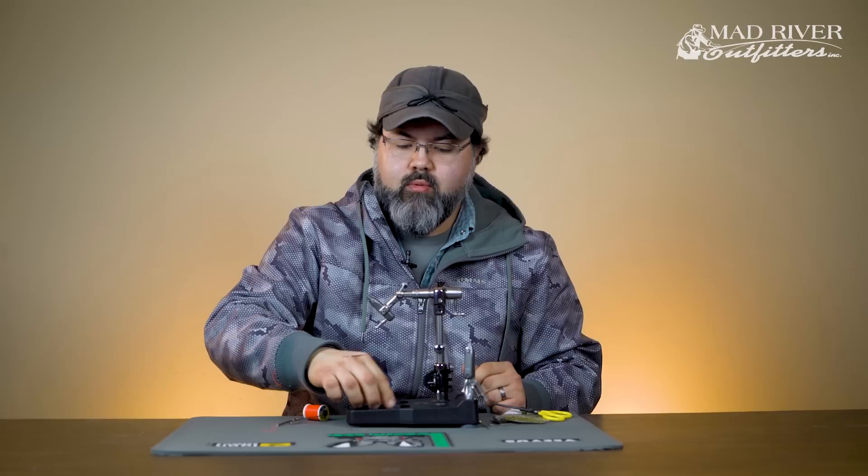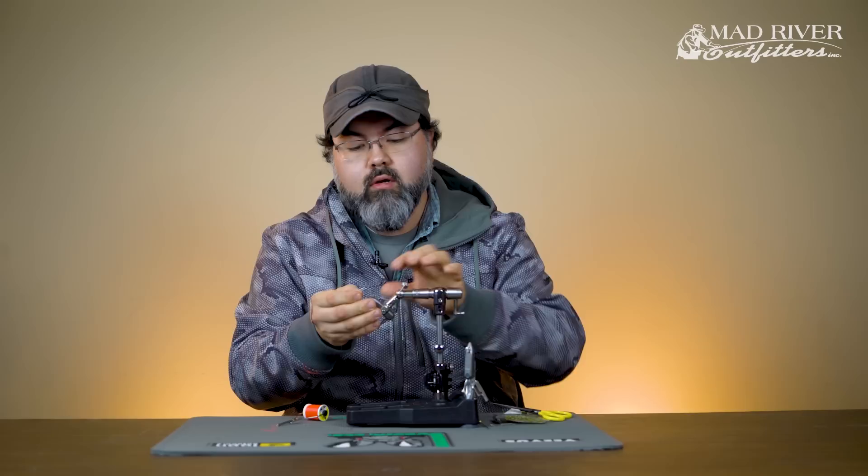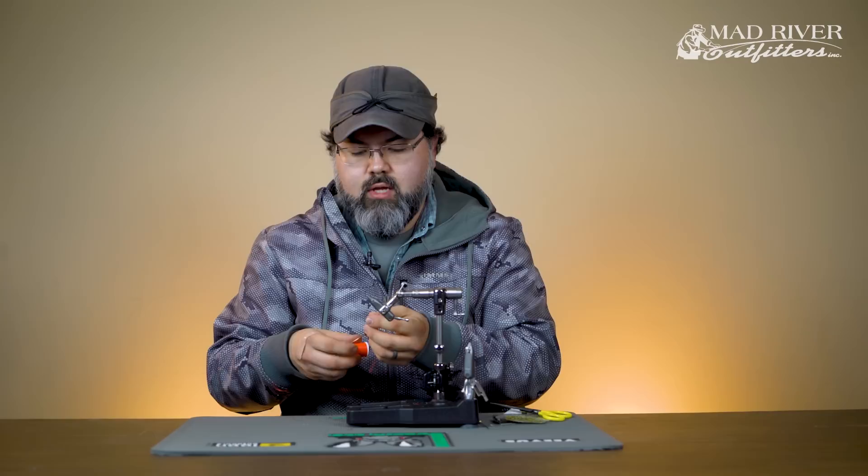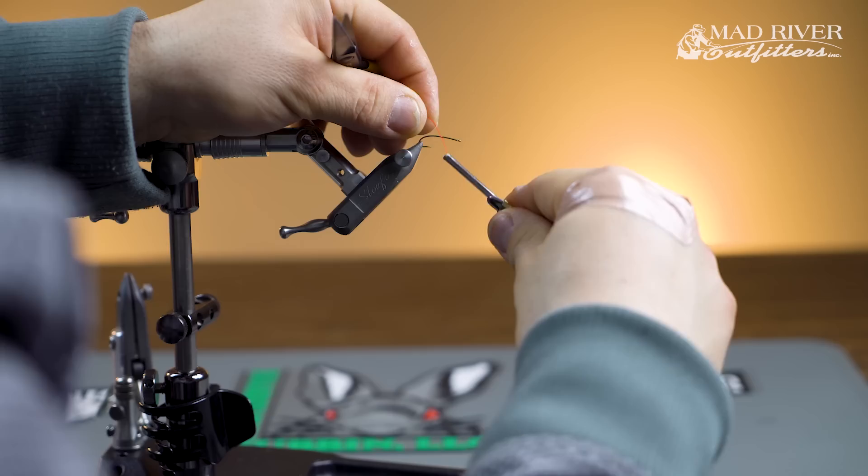The next type is split thread dubbing. It is extremely strong and is a good way to get a thicker body, or if you have a couple different types of materials you need to put in there — it's a quick way to do that. It's not as sturdy as the dubbing loop, but it's very quick and very useful.